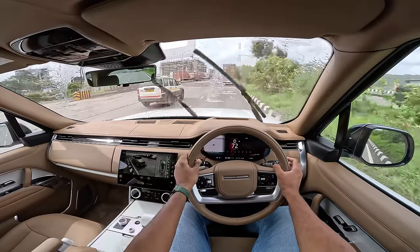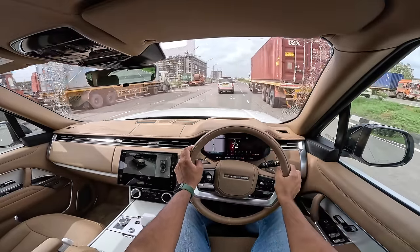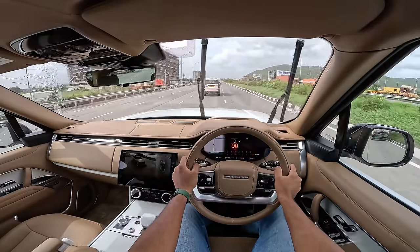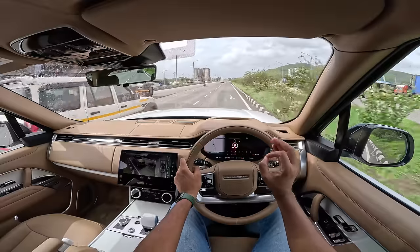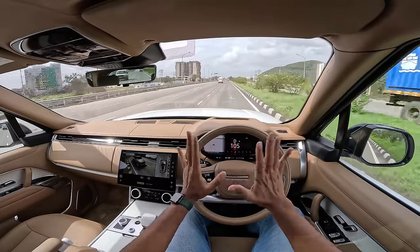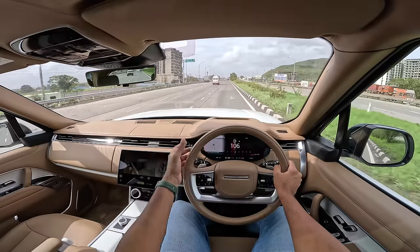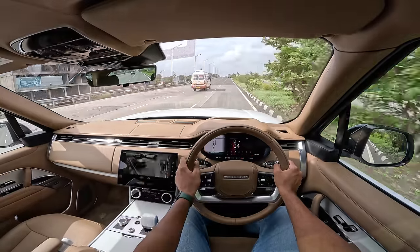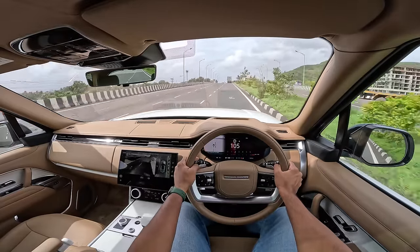The washer fluid actually comes out of the wipers themselves — no external nozzles, everything is built into the wiper blade. That's the level of attention to detail. The heads-up display could be better but gets the job done. Now let's talk pricing — this car is insanely priced and doesn't even get proper ADAS. It gets lane keep assist and that's about it, though you can configure more. This car does have good handling.